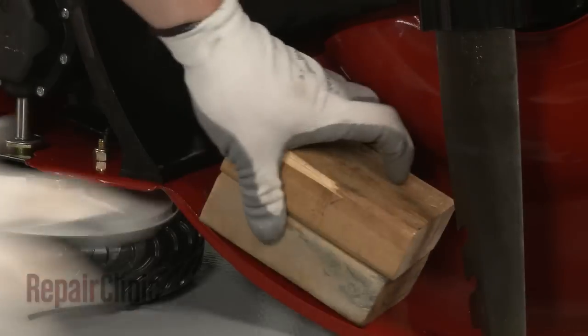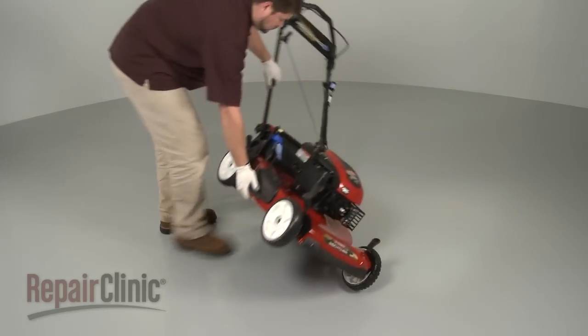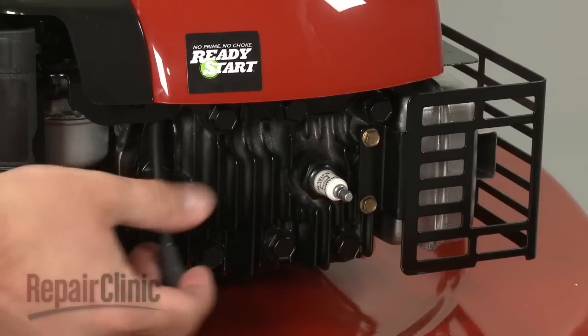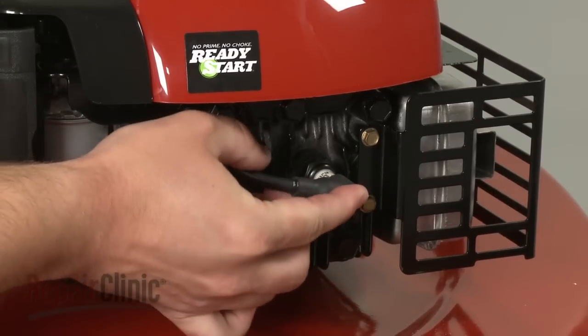Remove the support and carefully set the mower upright. With the mower fully reassembled, you can now reattach the spark plug wire and boot.